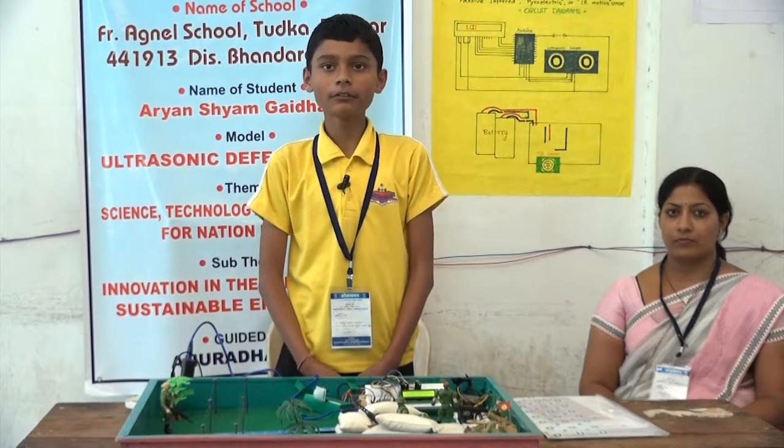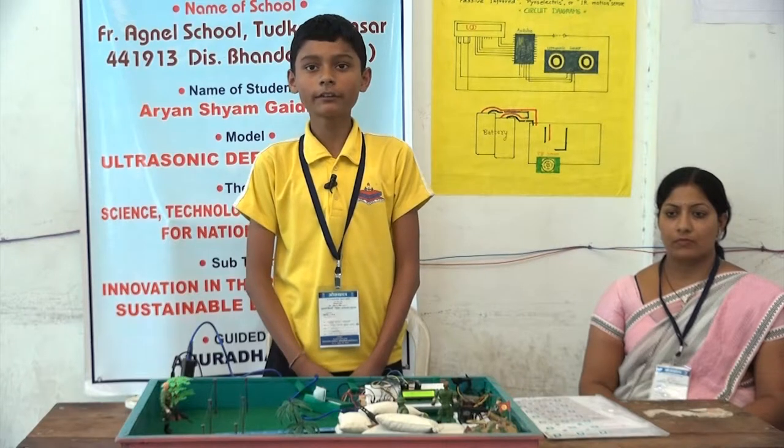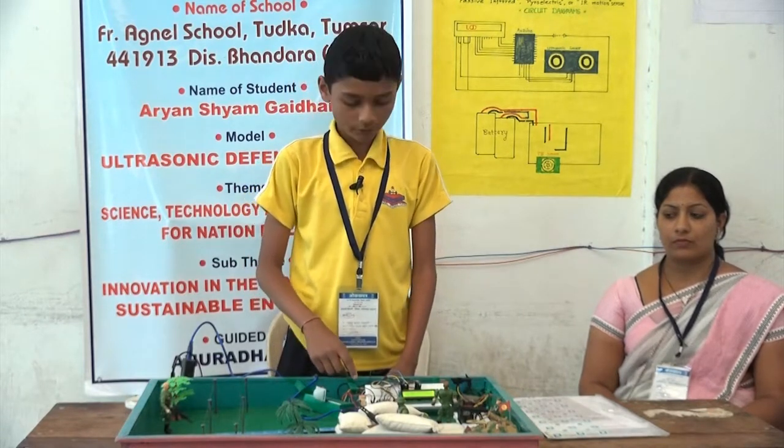Hello sir, myself Aryan Gajdani, Father Agnal School, Tumsa, Standard 8. My model name is Ultrasonic Defense System. To make this model, we have used certain materials.